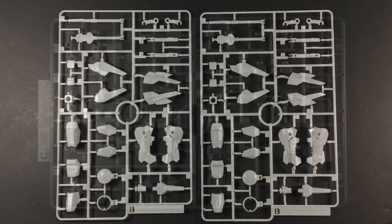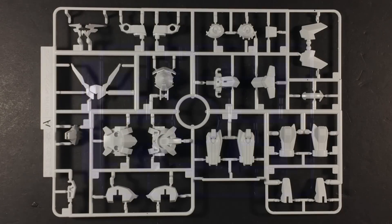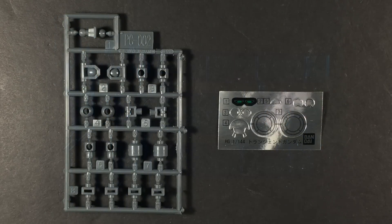Seven runners, a medium set of polycaps, a small foil sticker sheet, and a clear blue display stand make up the components of this kit. Interestingly, there isn't a single full-sized frame, so the actual amount of plastic included with the Transient is less than that of an average HG.